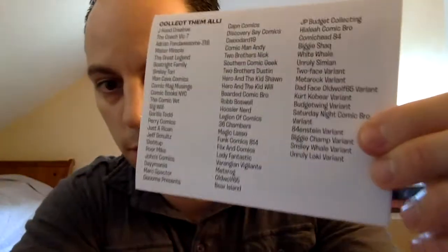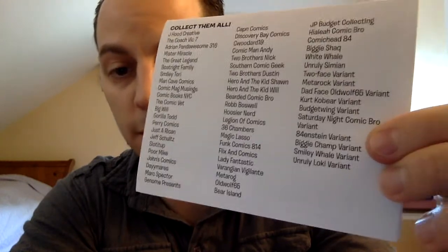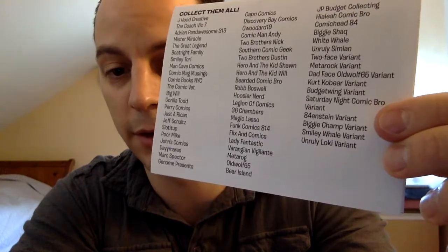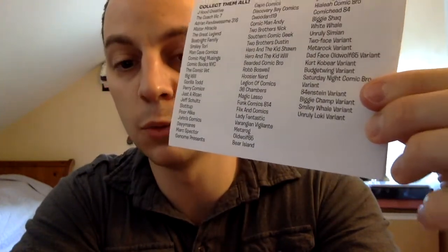Hey guys, welcome back. Just wanted to let you in on a little known secret — I did find out that there are some secret variants to collect, and I'm going to let you know about them right now. If you have them in your mail, watch out — they could become hot. You got your Two-Face variant, your Meta Rock variant, your Dadface Old Wolf 65 variant, your Kurt Cobier variant, your Budget Wing variant, your Saturday Night Comic Bro variant, your A.D. Thornstein variant, your Biggie Champ variant, your Smiley Whale variant, and your Unruly Loki variant. If you have those, let me know — they could be hot and may even show up on the top 10 list. All right guys, until next time — out.